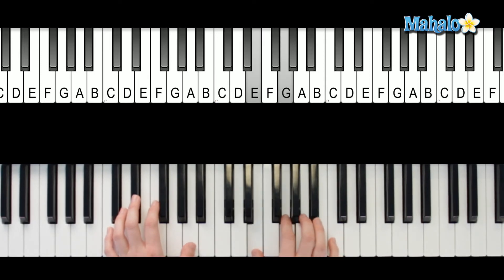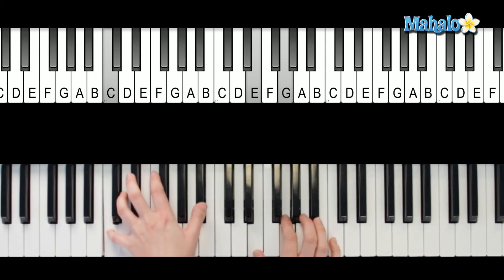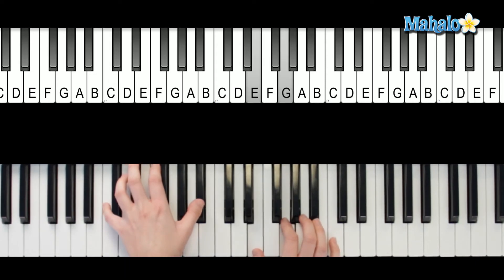When you hit this chord that we learned in the right hand, you're going to move up one note. So you were here — just move your thumb up. Two, three, four. One, two, three. Rest. And that's when you go back into part one.